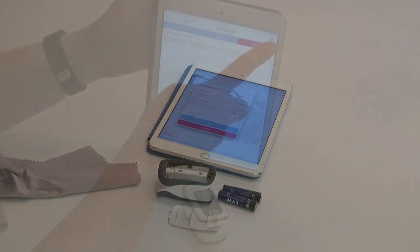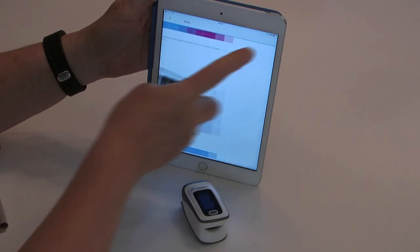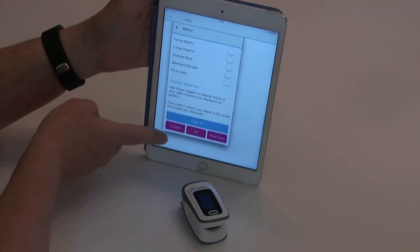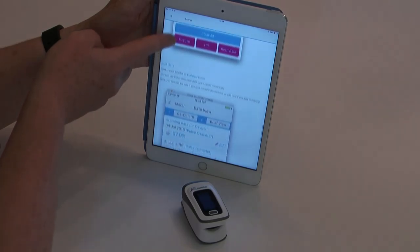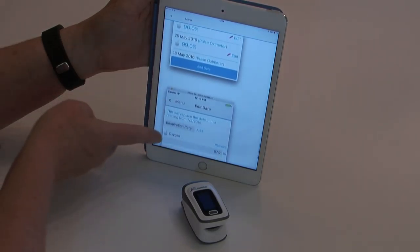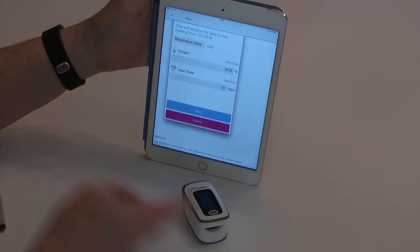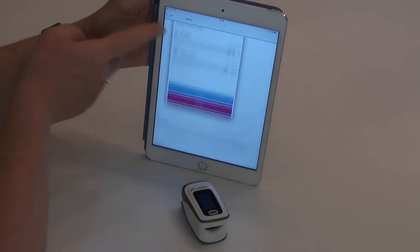For help and assistance, go to the app. In the top right-hand corner of the Pulse Oximeter 2 instructions page, there is a question mark. Touch that and it will expand to show you all sorts of information about how to use the device.